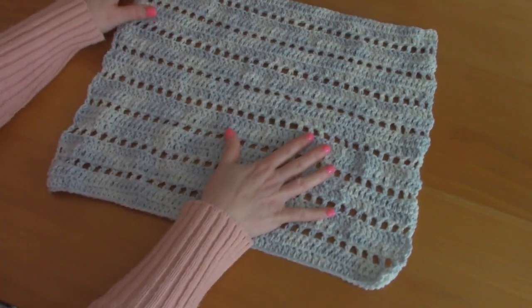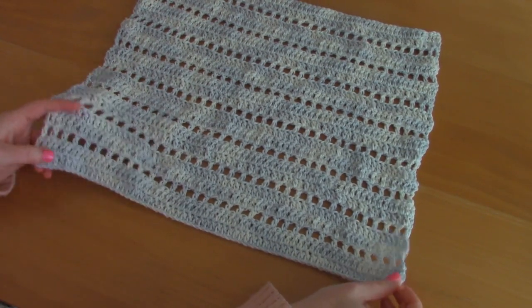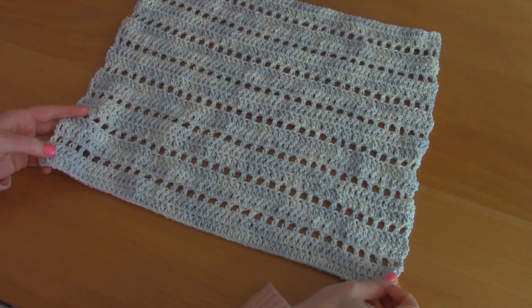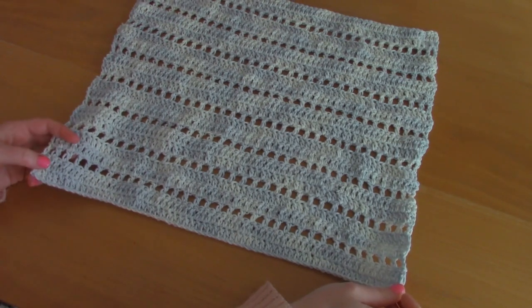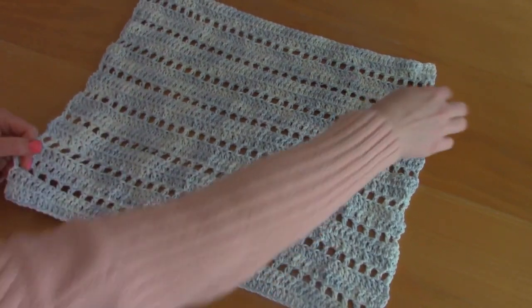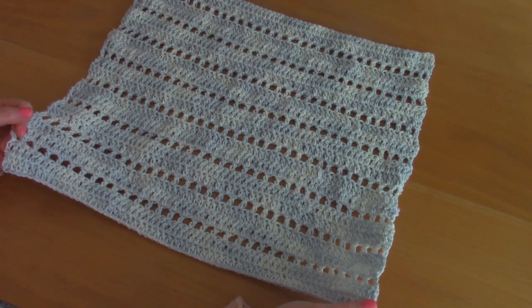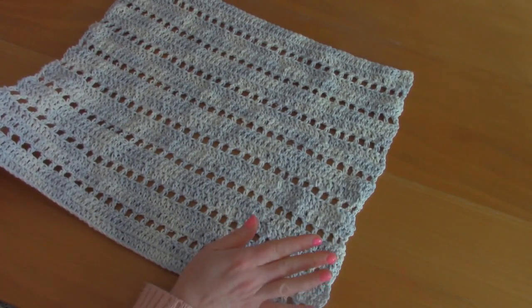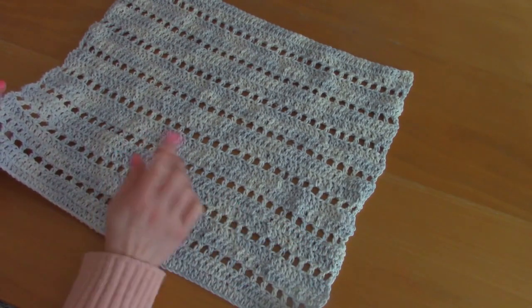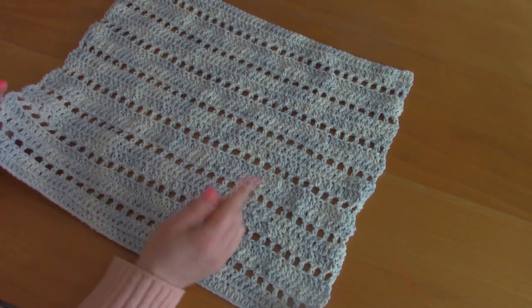Once you've done your front and back panels, you'll be making your sleeves — two in total. For the sleeves, chain 67 and crochet 26 rows in total. Go ahead and do that, then I'll show you how to sew the whole project together and add the finishing touches.